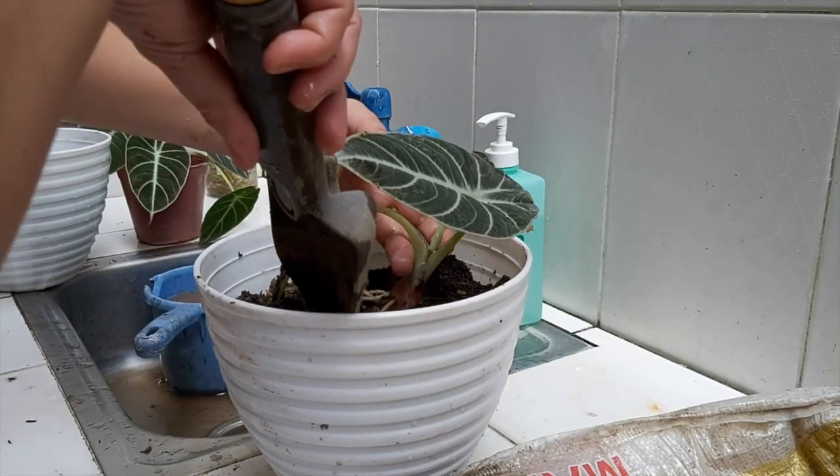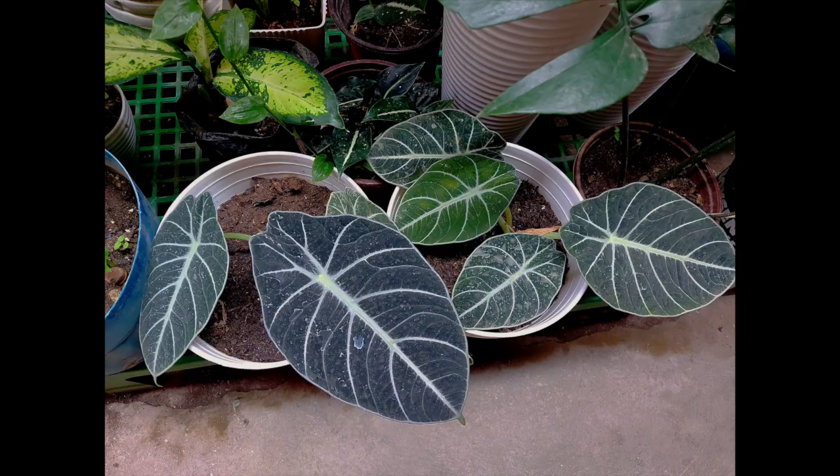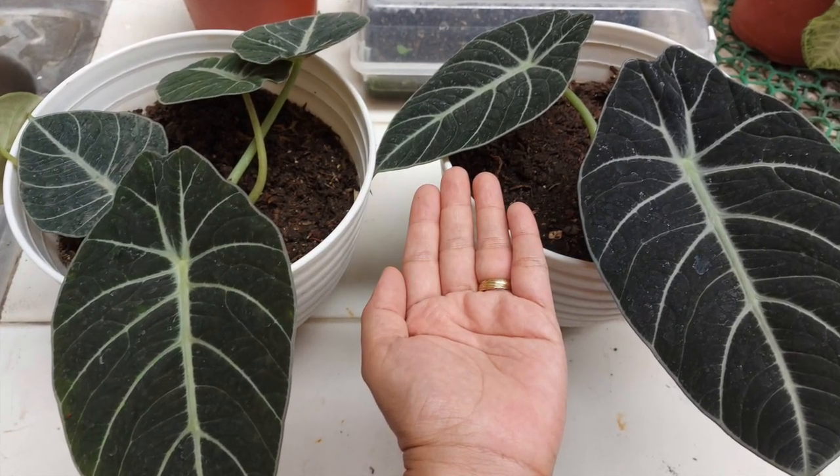I'll also show how I repotted them and what the bulbs look like for our propagation. So if you enjoy videos like this, please subscribe to our channel for more gardening tips. Okay, so let's start!